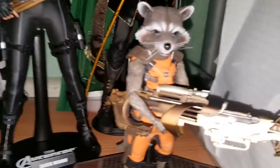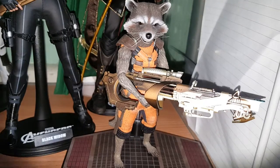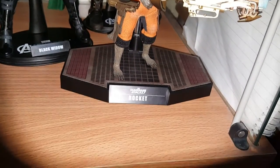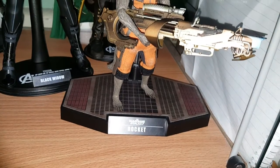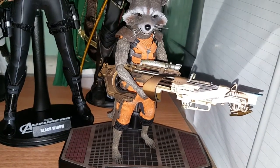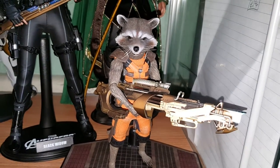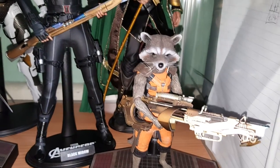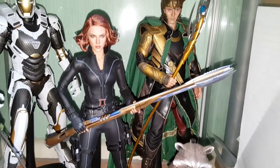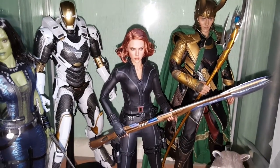Next to Gamora we have the Avengers version of Black Widow — a lot of people's favorite, though not mine. I need to do something about the hair to make it look better, but it's a huge improvement on the original release. Down here we have Rocket — I love this character, he's my favorite in the Guardians of the Galaxy movies. It'll be interesting to see how they dress him up for the second one. I'll probably get Groot again at a later stage.